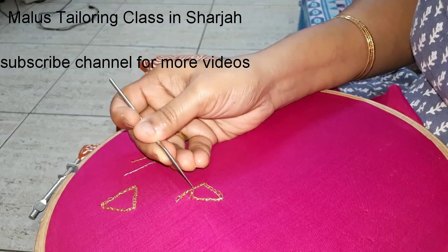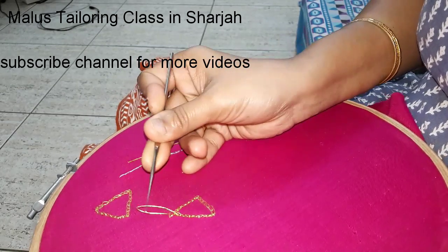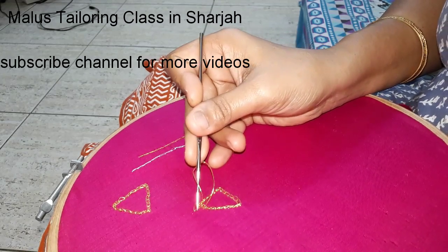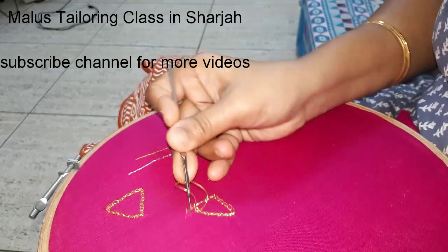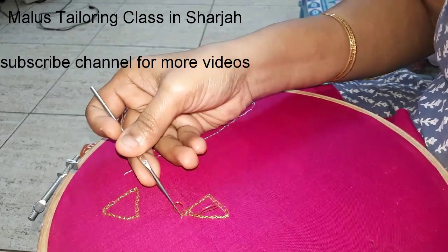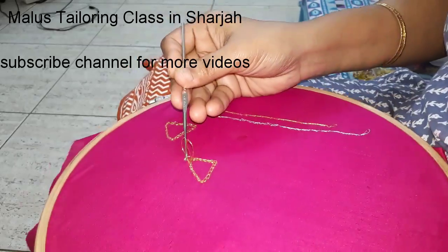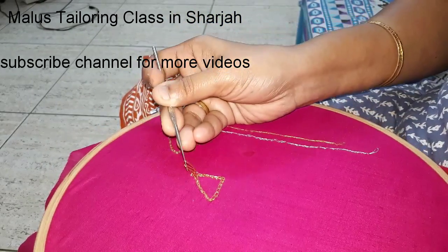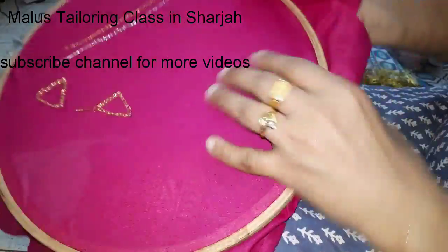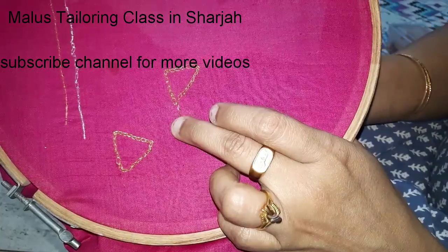If you want to make a note, you can subscribe to the channel. Then turn the thread to the edge of the thread. I will fold it over. If you are not going to fold the thread, I will fold it over. Then fold it over — I will use the next thread.